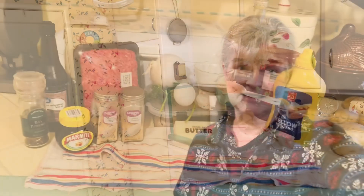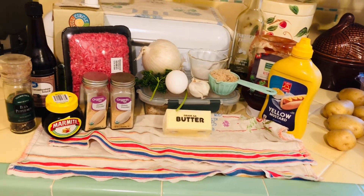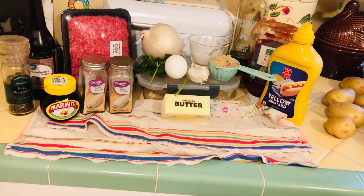It looks really delicious. If you'd like me to make something, go ahead and answer the question on my community page. This looks like a really delicious meal, so I'm going to make it now and I hope you enjoy this recipe. This is a two-part recipe — you're going to have your meatballs first and then you're going to have a gravy.